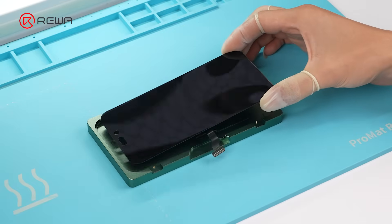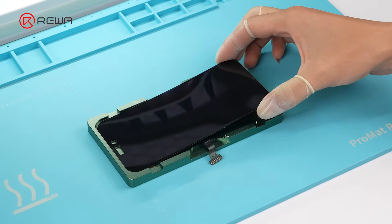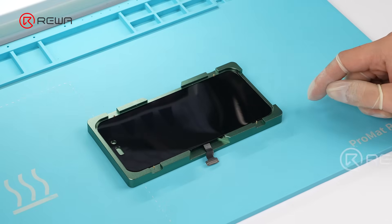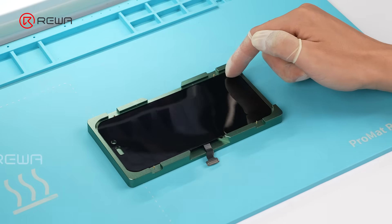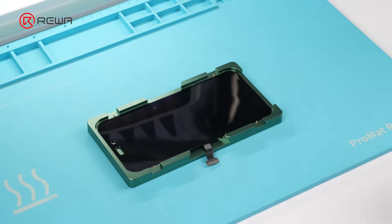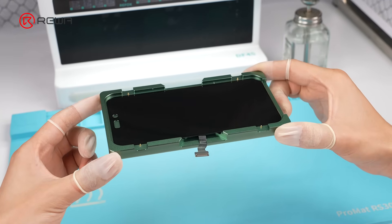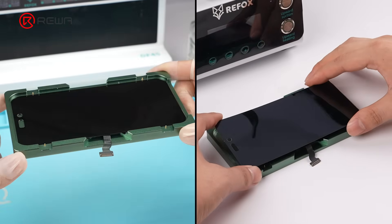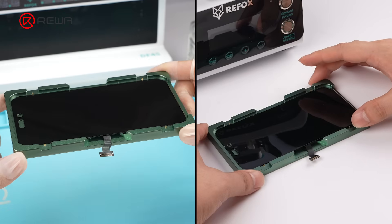Place the OLED into the alignment mold, ensuring all four corners are fully seated and level. Lightly press the corners to adjust, ensuring there are no raised edges in the mold. Compared to the previous incorrect method, this procedure guarantees a dust-free surface and precise, level placement of the OLED.